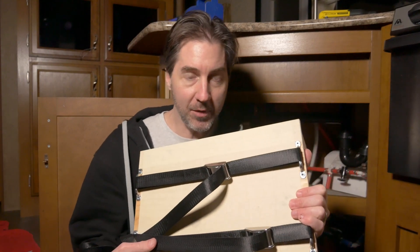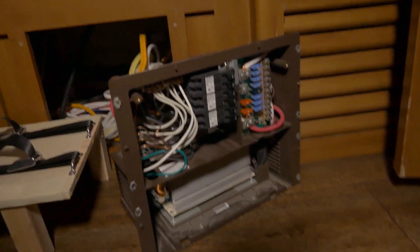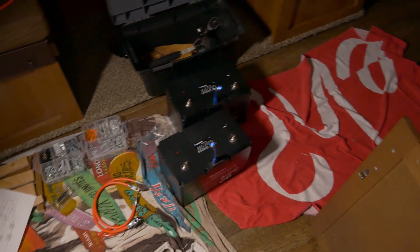It's nighttime in the trailer, I've got no light and no heat because I've got the converter all ripped out. We're going to take this battery shelf and get it down into these depths here, and then put the batteries on top of it. I've measured it all out.